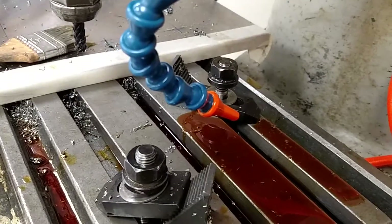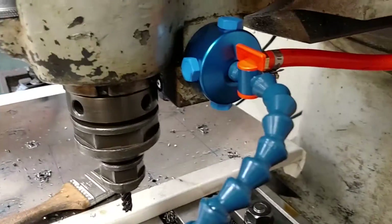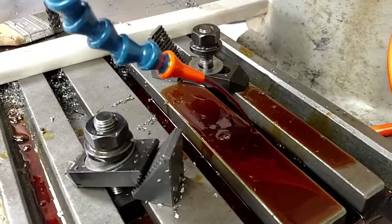There we go. I had the valve closed — the valve up there. Silly mistake. All right, there we go. Got some fluid flowing.